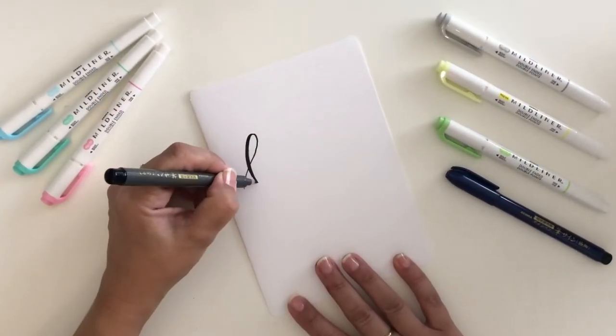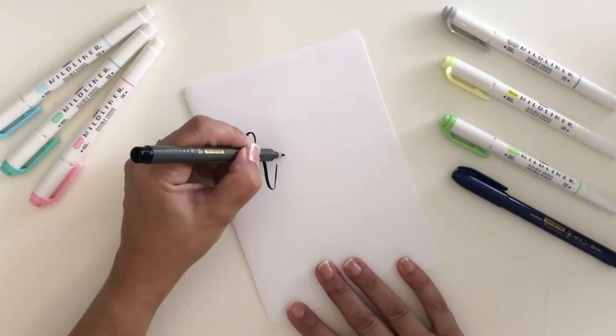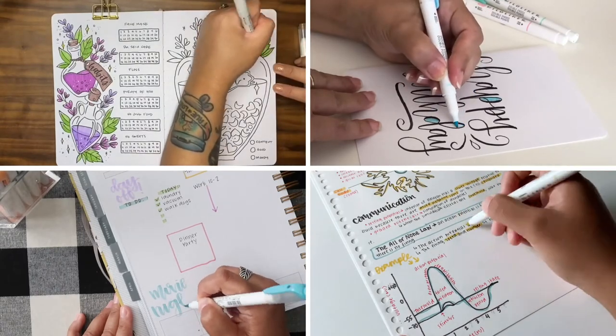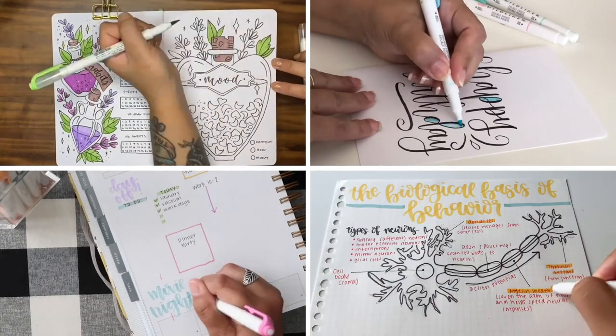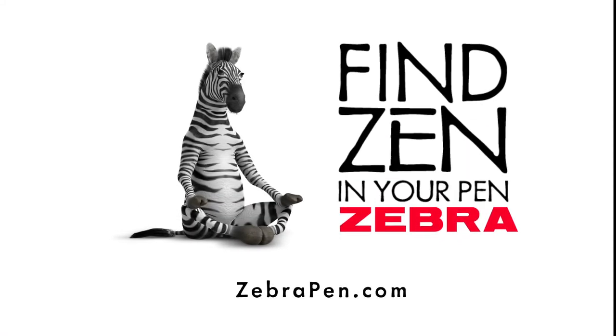The Sensations brush pen is available in a variety of tip sizes and can create varying line widths depending on the applied pressure. Mild Liner highlighters will be your ideal companion no matter what project you have planned — find them now at zebra-pen.com or at a retailer near you.